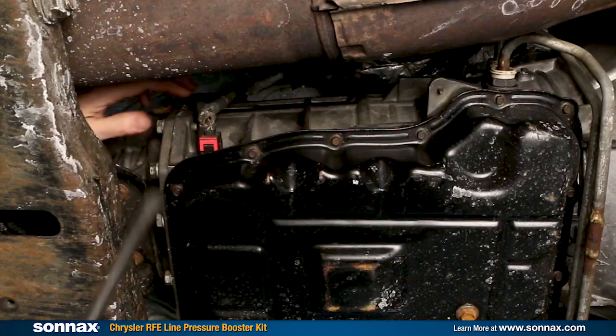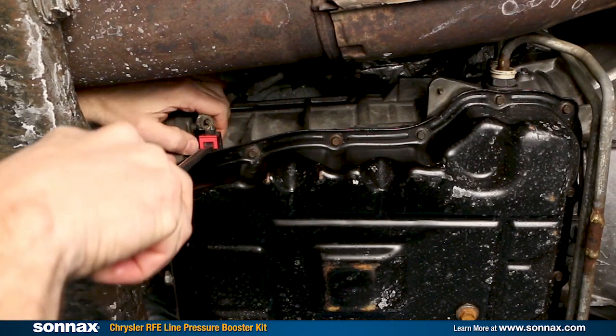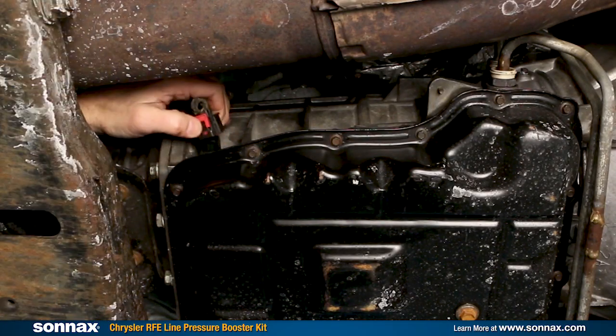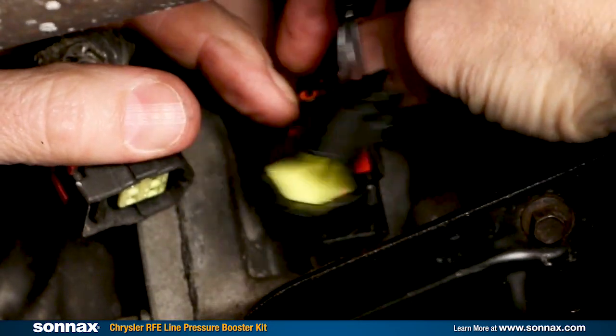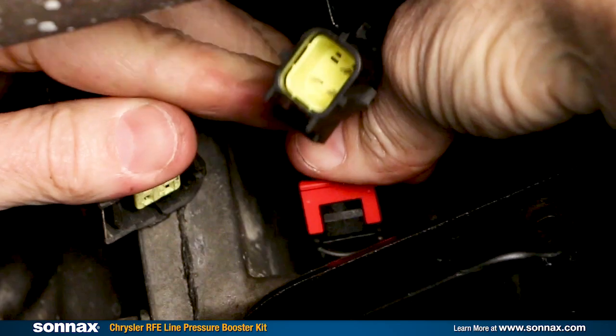It's really the best of both worlds. The kit won't cause excessive high line pressure like you risk with valve body mods and tuning, and especially with the RFE, subtle changes are best. Installing the electronic booster is really easy — no transmission or pan removal is required. It simply plugs between the vehicle harness and the transmission pressure sensor, which is found on the outside of the transmission case.